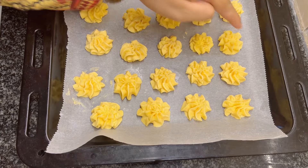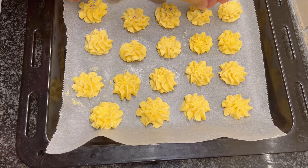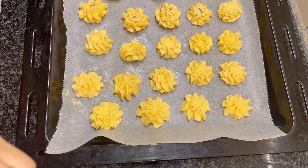Gently press the center of some cookies with fingertips and add sprinkles. The rest I will decorate with chocolate.